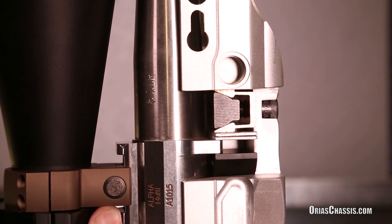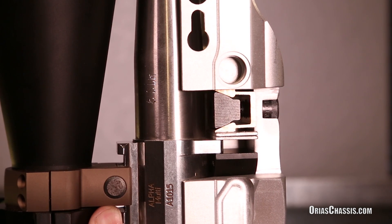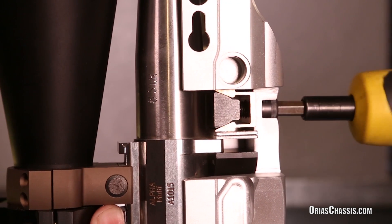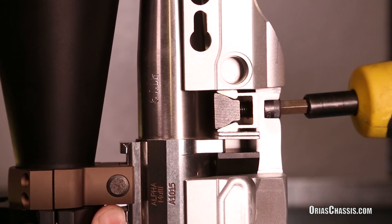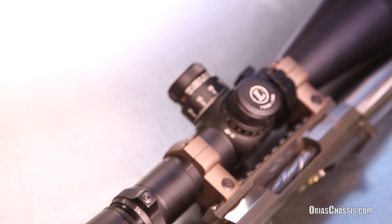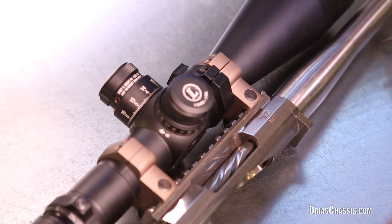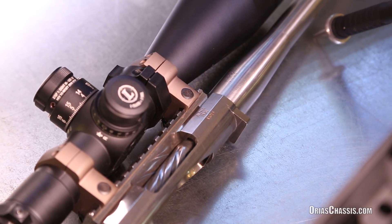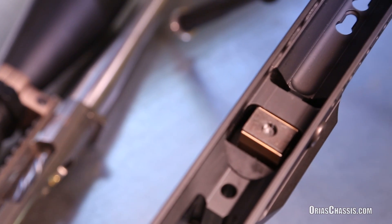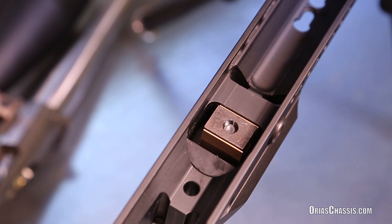This eliminates any minute angularity differences between the receiver's recoil lug and the chassis that can cause serious accuracy problems. This system also allows removal and reinstallation of the receiver with a zero POI shift when torqued to the proper sequence. This revolutionary system completely eliminates any need for custom gunsmithing work or messy bedding compounds to ensure a properly mated connection between your receiver and the chassis.